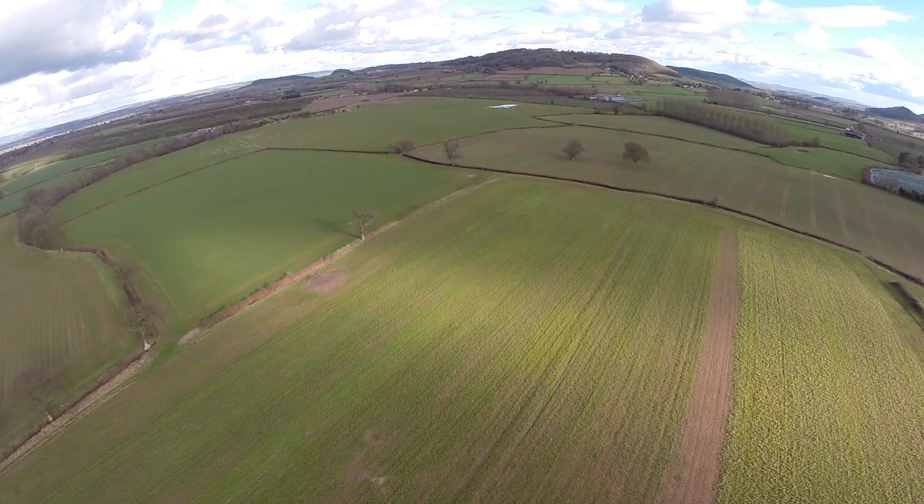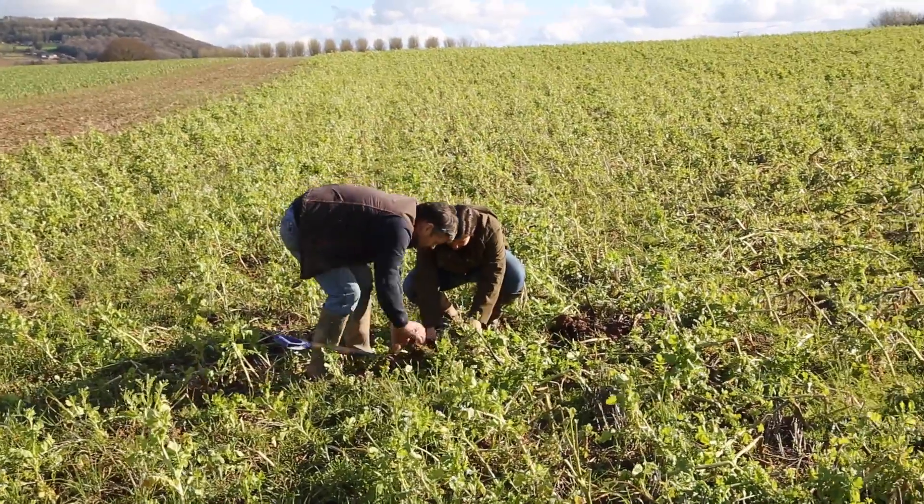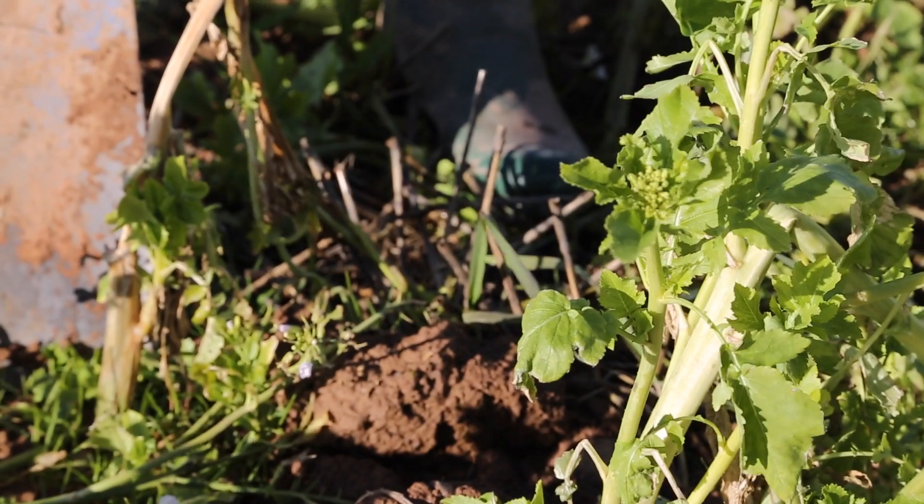Since then we've been trying to improve our soils. We're doing this by reduced tillage and now moving to direct drilling. We're also growing and incorporating cover crops.